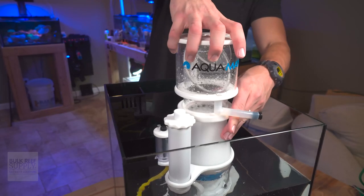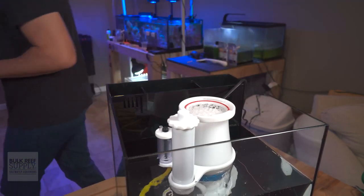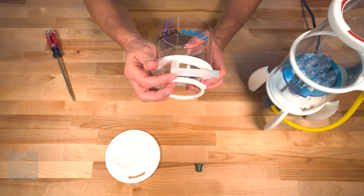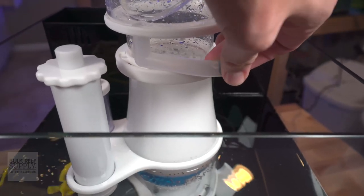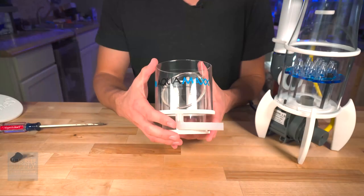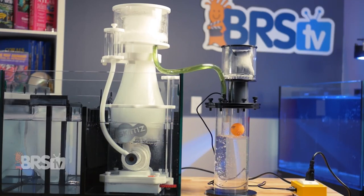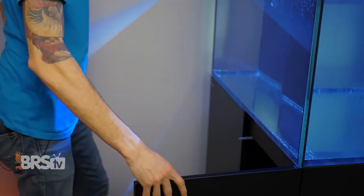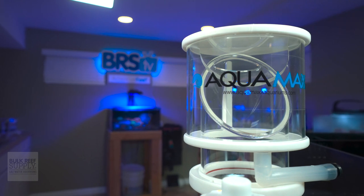The last piece of the puzzle is the collection cup. There's a really cool feature with this collection cup you don't see on this size skimmer very often, and that's this 90-degree drain. You just hook that up to the nozzle here. Why would you want this? It's for when you don't want to empty your collection cup as often — waste would go through this tube and into a separate, larger waste container. It's also handy if you've got a tight cabinet space and removing the cup is a pain.